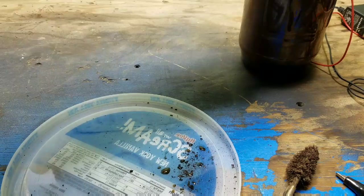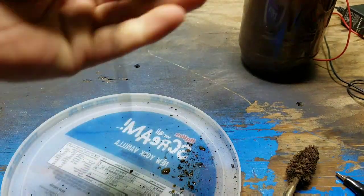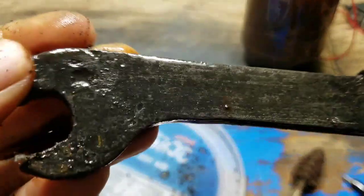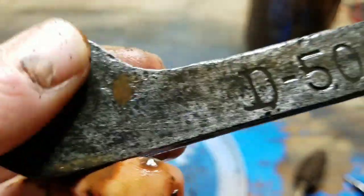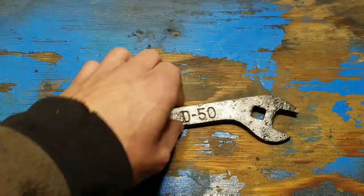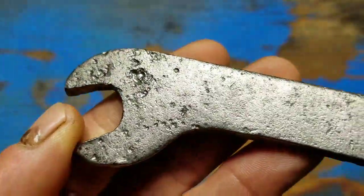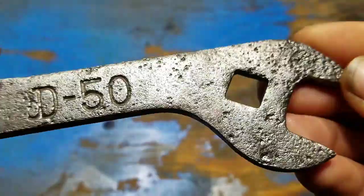It looks like it's going to clean up real nice. I'm going to go hit it with a wire wheel now and be back in a little bit. Done with the wire wheel now — came out pretty good. There's a couple little spots yet, a little bit of rust still on there. I think I'm going to put it in there for a little bit longer and see if I can get it a little bit more cleaner.